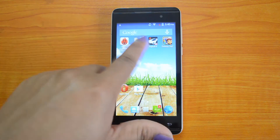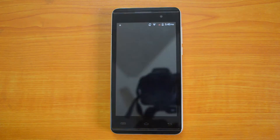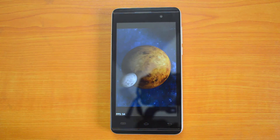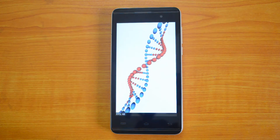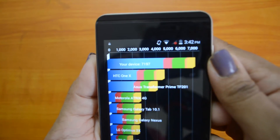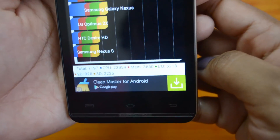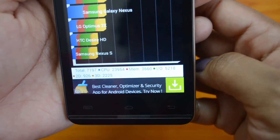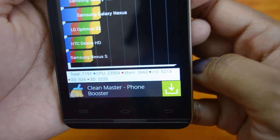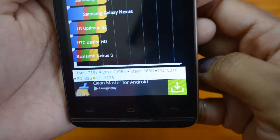Moving on to the quadrant test. The quadrant test is completed and the device has come up with a value of 7197, which is again another amazing value. The details of the values are: total is 7197, CPU is 23954, memory is 3660, input/output is 5218, 2D is 926, and 3D is 2225.